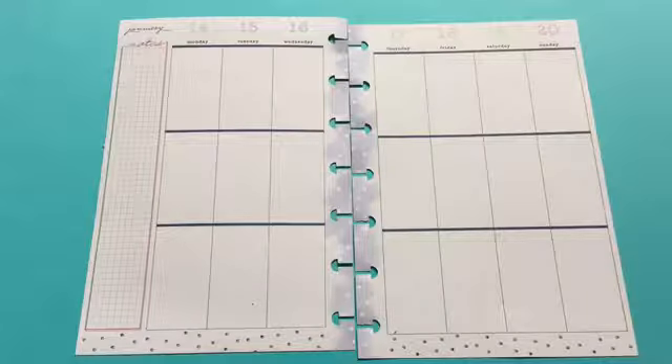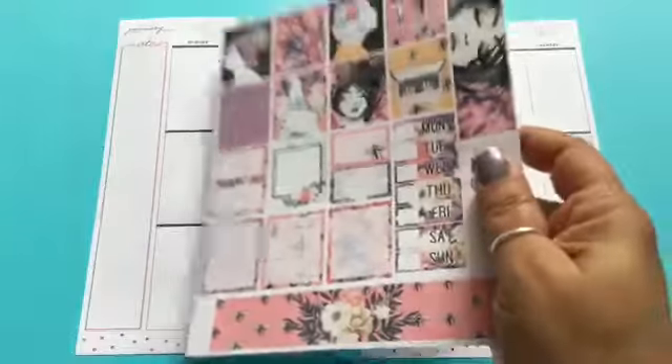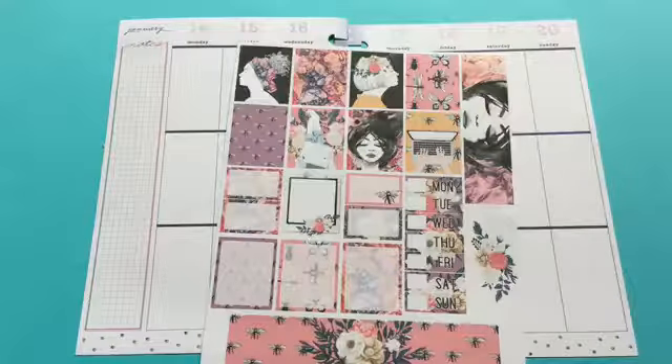Hi everyone, this is Lovecraftygirl. Welcome back to my channel. Today we're doing a weekly spread in my mini happy planner. For this week I chose a free printable by Victoria Thatcher — I thought it was a really really nice printable.